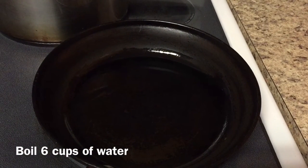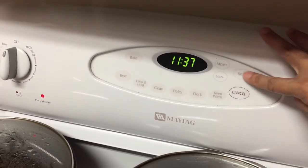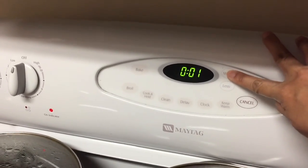Heat up one to two tablespoons of cooking oil and set a timer for two minutes — that's for the noodles. You don't want to overcook it.